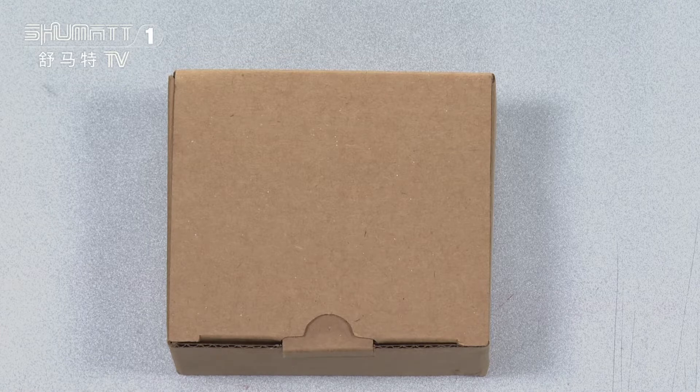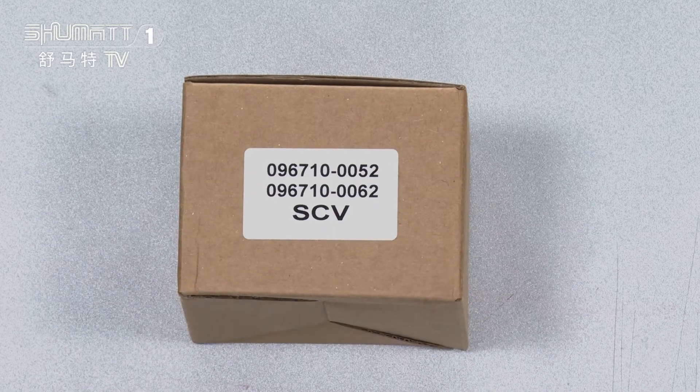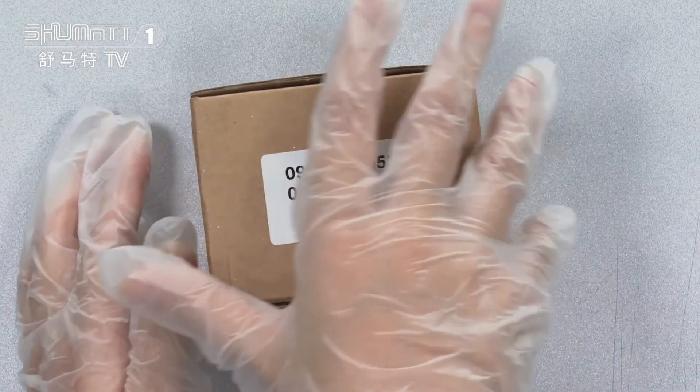First, you will see the outside packaging — it's brown boxes, and on one side of the box there's a label. The SCV valve comes with two part numbers: 0967100052 and 0967100062. If you have other needs, like if you want to print your own logo or label, or design this kind of packaging, that's okay. You can contact us, because we supply customization for our customers. So don't worry about that. Then let's open it.